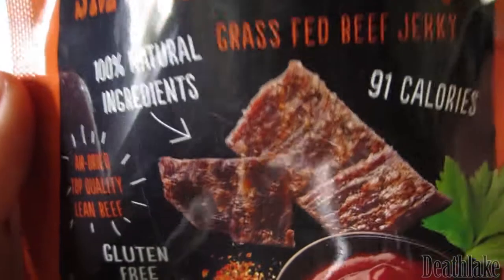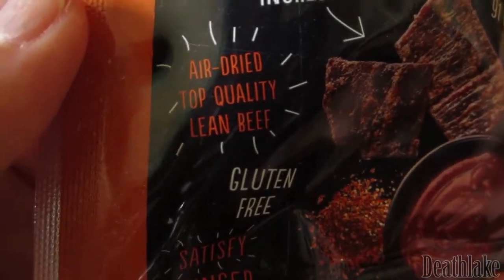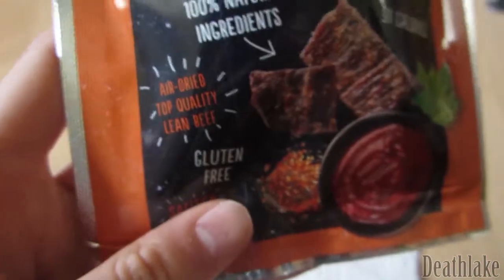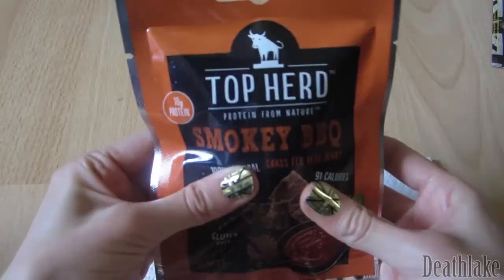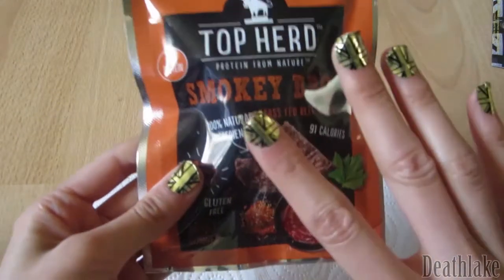Smoky barbecue all-natural air-dried top-quality lean beef — delicious. In this video I'm going to be trying out this smoky barbecue jerky.